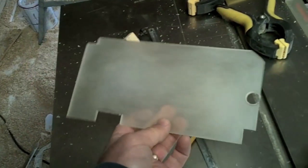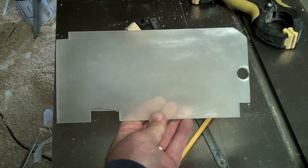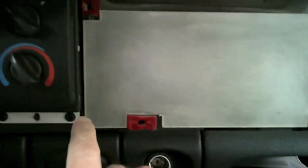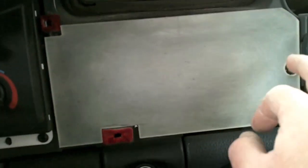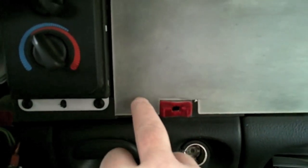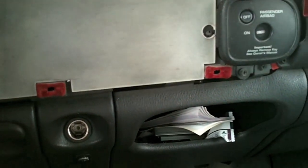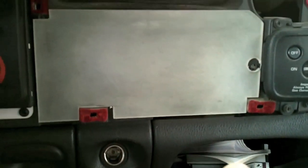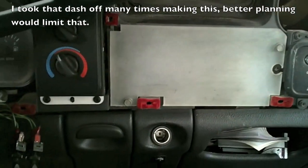There it is, all cut — it actually goes in just like that. Back to the truck to see how it fits. A little last-minute trimming — I need to nip a little bit off right there, and then I need to mark for the bolt holes that will hold it in place. I'm just going to reuse the same bolt holes that were used to hold the old radio in. With holes drilled, it's all installed. The next step will be to put the dash back on.